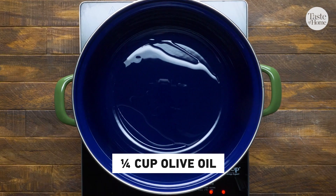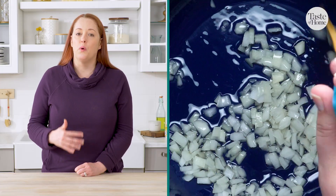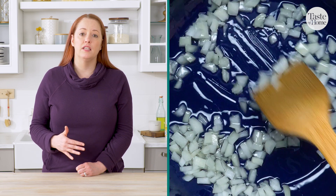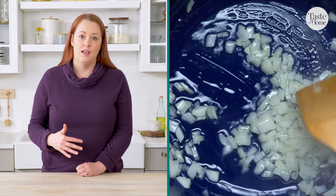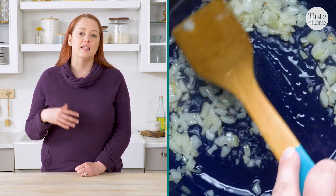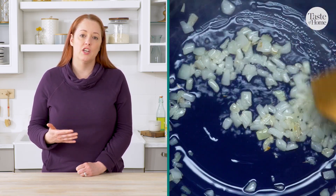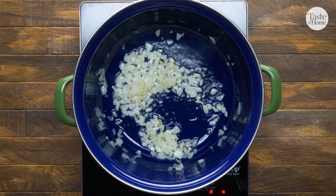A heavy enamel-coated dutch oven is the perfect cooking vessel for this dish. You want something that conducts heat evenly so that it prevents scorching and sticking on the bottom. Make sure you're not using a regular cast iron dutch oven, as the acidity from the wine in this dish can actually cause a reaction that would discolor your risotto.